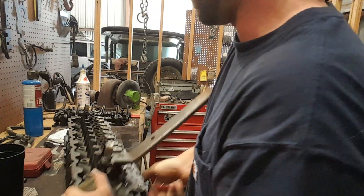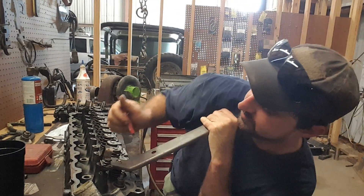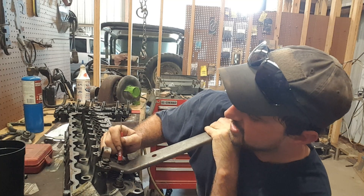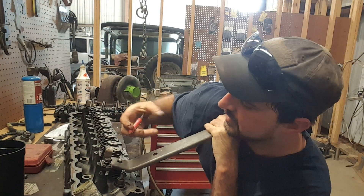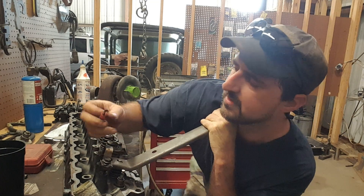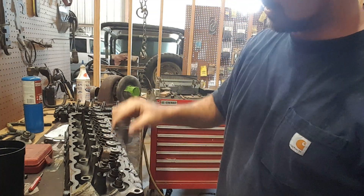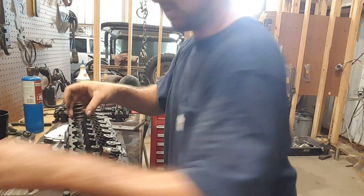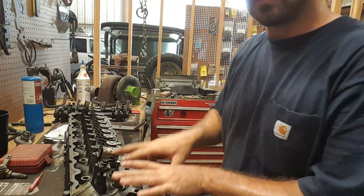Now I've got to put it back because I can't get enough leverage — I don't want to drop it off the bench and damage the cast. Push it down. I've shown this before in hydraulic head videos; they've got the same kind of keepers on them. Pull them out with a little magnet — there's that one stuck. Once you get both keepers out, release it easy and the valve spring comes off. I keep everything in order; here are my number one cylinder valve springs. I take them off the head and transfer them directly behind the head onto the bench. Do the same thing with the valves.